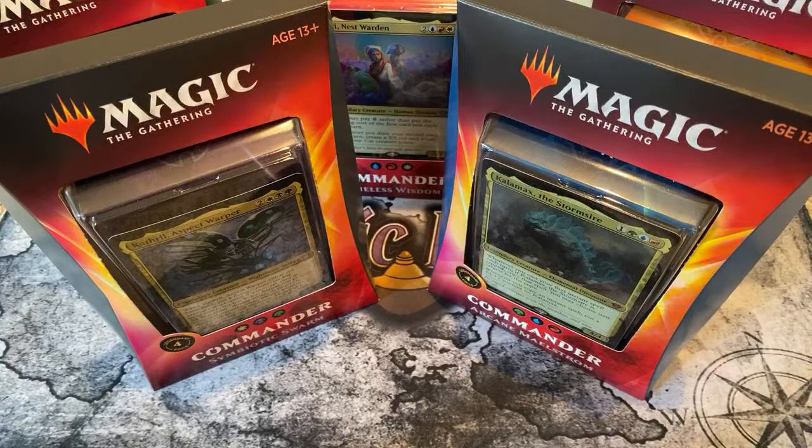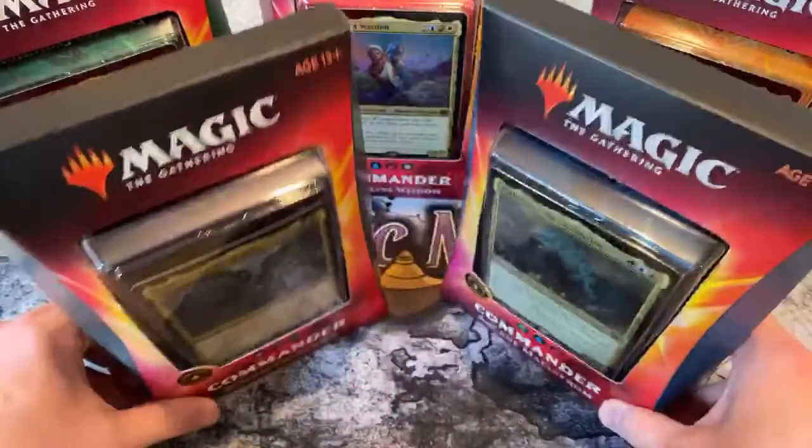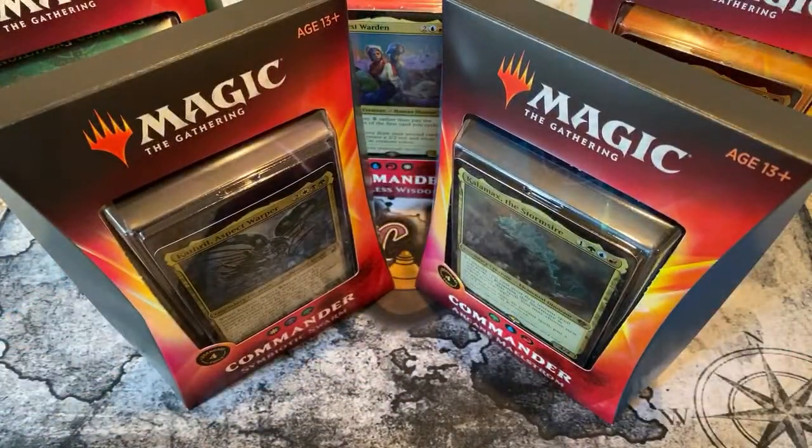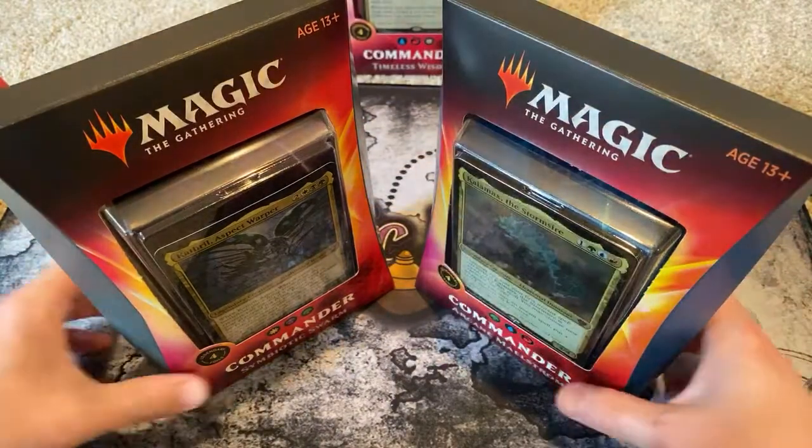We're going to open up all five decks of the 2020 Commander Series. These are for a patron and supporter, Kevin W. Thank you, Kevin, for letting us open your loot. He purchased all five of these decks through our sponsor, Geekified. You can also purchase your magic loot at a great price through them — just go to ExoticMTG.com and click the ad banner. It goes straight to their website, and if you need a discount code, feel free to DM me on the Discord.